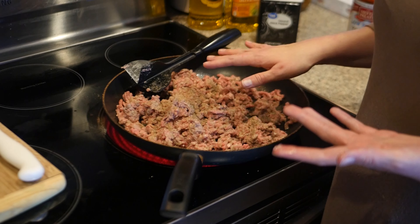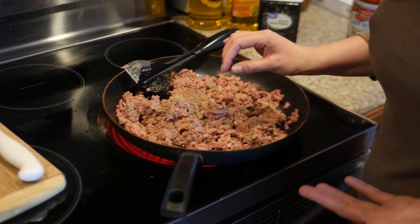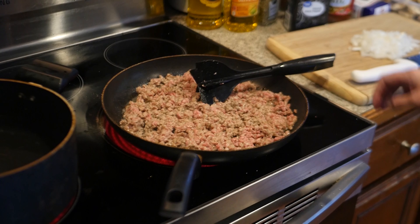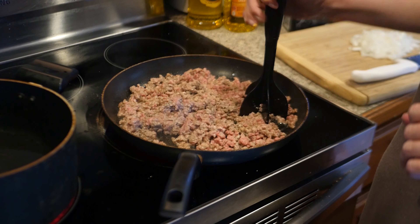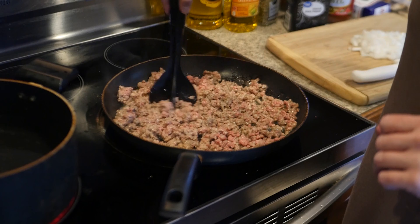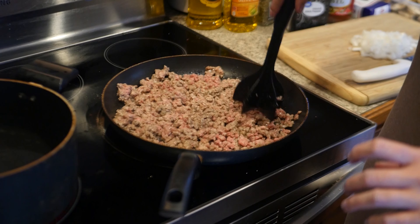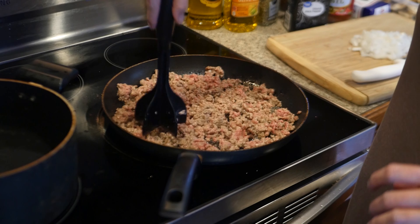It shouldn't take long, and we're going to drain our meat. I usually drain mine in the sink. That meat is frying and this is how it's looking. You just take this little thing and twirl it like this — it makes cooking ground beef a whole lot easier. I know it looks silly, but it's one of my favorite kitchen tools for making ground beef.